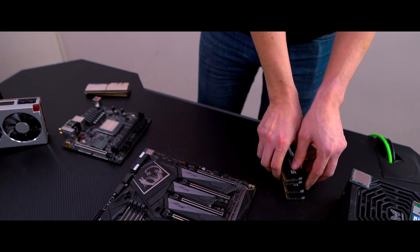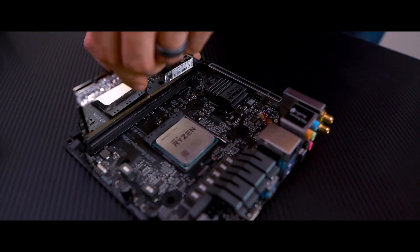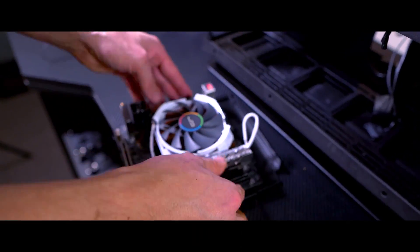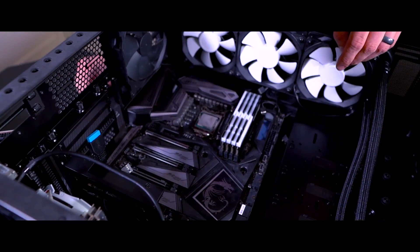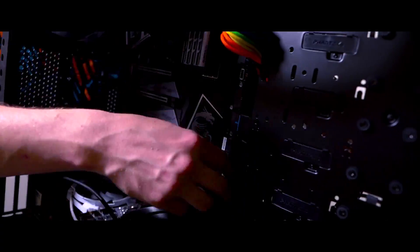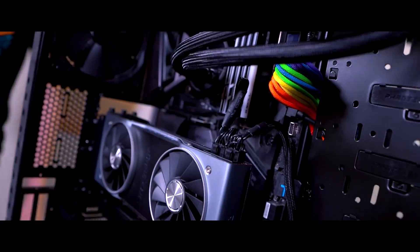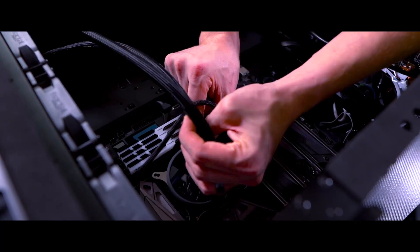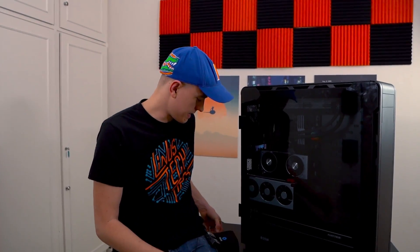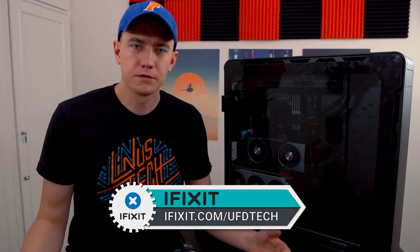Sponsor spot done — let's get into build montage mode. Hope you guys enjoyed that little build montage. Big thanks to iFixit and their handy-dandy ProTech toolkit for making sure it was a breeze to install. You can check out the link in the video description to pick one up. We build everything with iFixit around here.